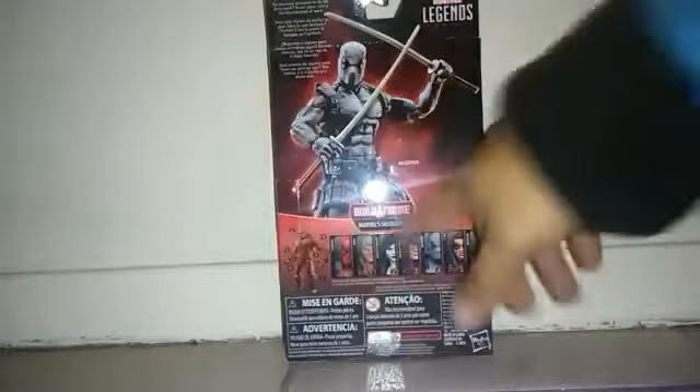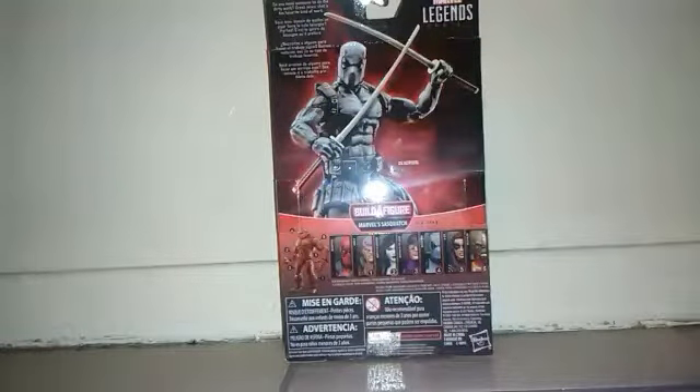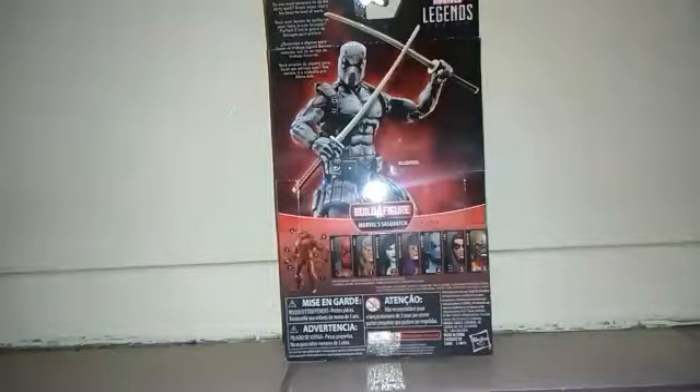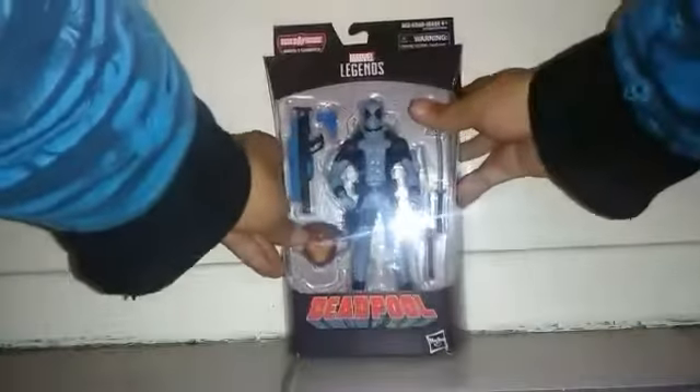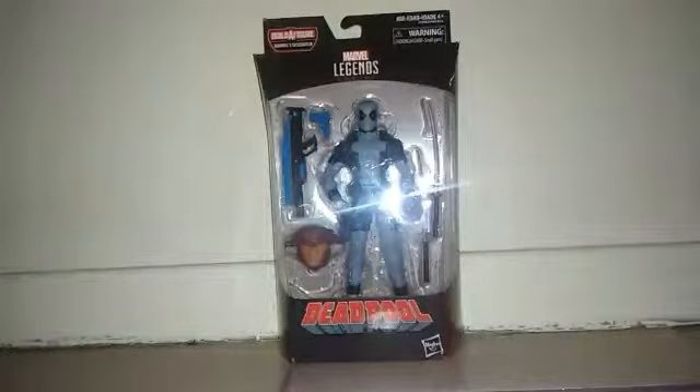I've already done reviewing Cable, Domino, Palakad, X-23, and Deathlock. And there's the build figure. After all, my brother's going to keep that guy, and my little brother is keeping this Deadpool. There's nothing on the bottom side, so enough chatting — let's take the Merc with the Mouth out of his box.